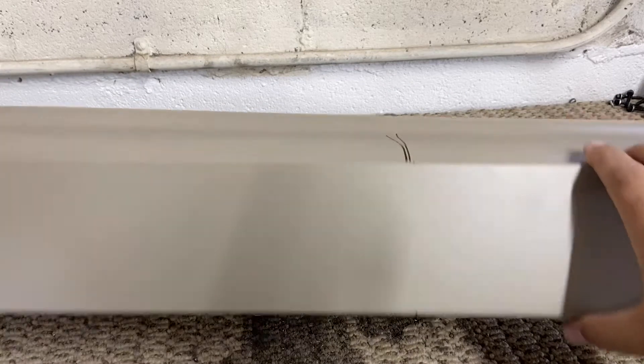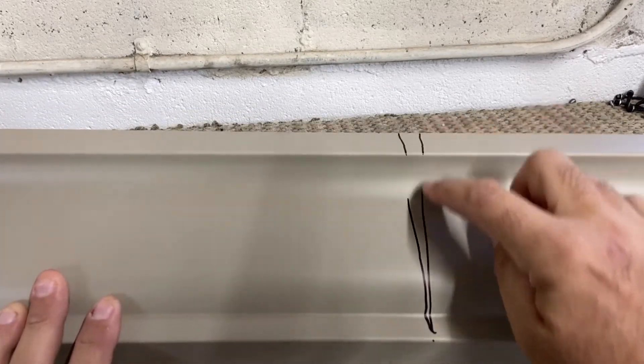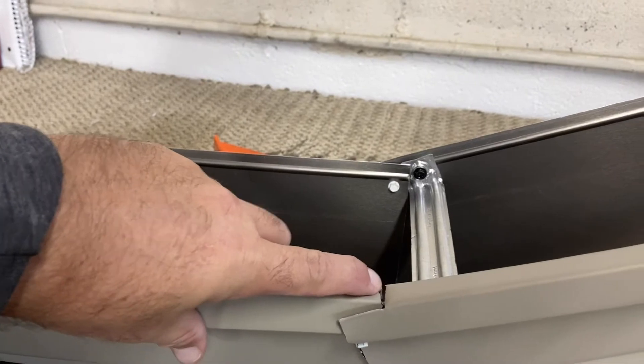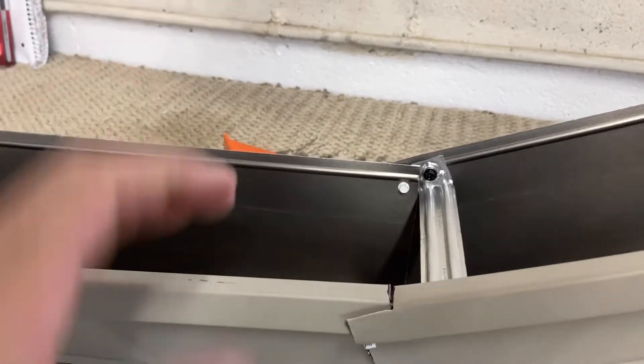Next, at a predetermined pivot point, you'll mark the face 90 degrees vertical and along the back 90 degrees vertical. Don't mark the bottom, as this will be exposed to the homeowner. Cut out a one-inch notch on the top of the lower horizontal section in order to bend the two sections together.